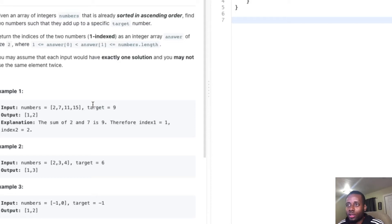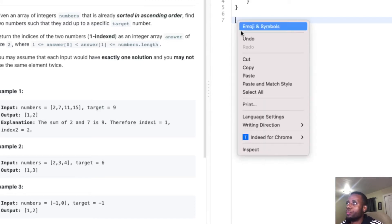Now the trick — the way we're going to solve this problem — the very efficient way. I'm going to introduce you guys to the two-pointer technique. It's a very efficient way of solving this problem and others just like it. Hopefully you'll be able to use this technique on other problems.